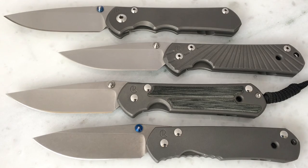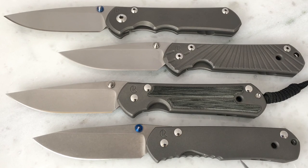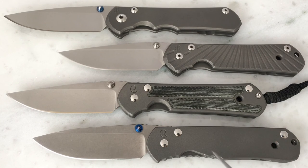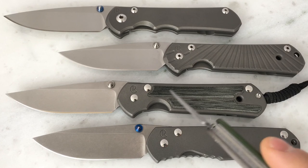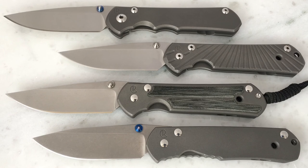There was a Sebenza before the Regular that was just called the Sebenza, and then they changed the design. I've never handled one or owned one, but from what I understand, that was very close in design to this Classic. After they released the Regular, a lot of people still liked it, but a lot of people preferred this Classic design to the Regular. So after a few years, Chris Reeve brought this Classic out so that people would have that option to go back to the older design.